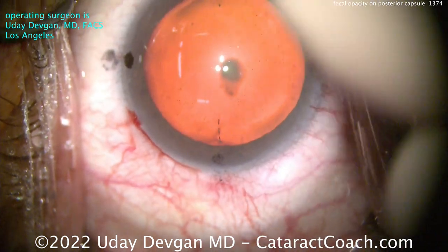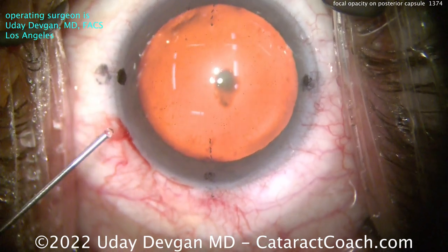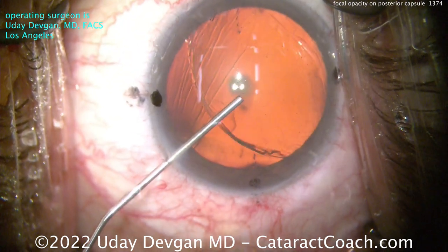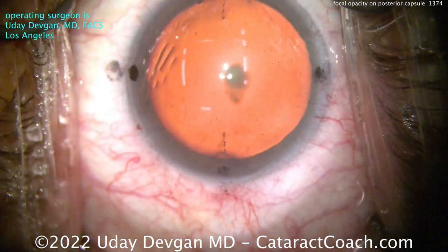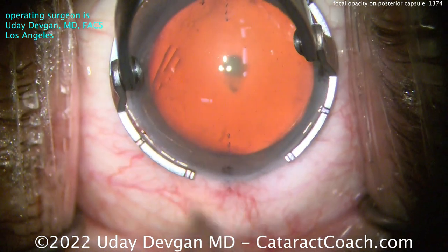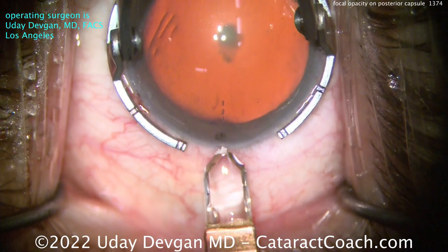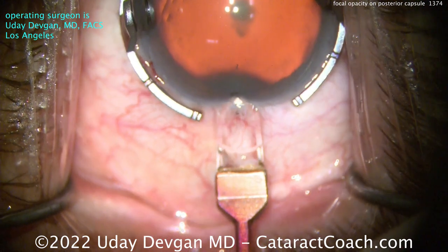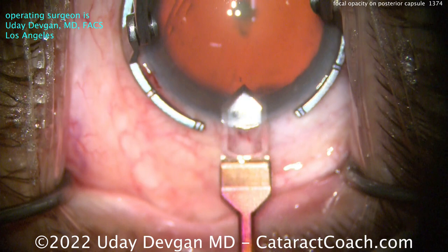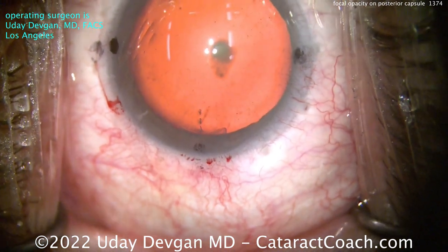Removing the ink marks, you can see we marked the cornea. Those three dots at the 180 meridian mark the steep axis we want. We'll fill the eye with viscoelastic. I'm sitting temporally and I'd like to make my incision on that steep axis to line up the toric lens — so I don't shift the direction of the astigmatism. Astigmatism is a vector: it has both a magnitude and a direction. The incision will change the magnitude, but because it's on the steep axis, it will not change the direction.